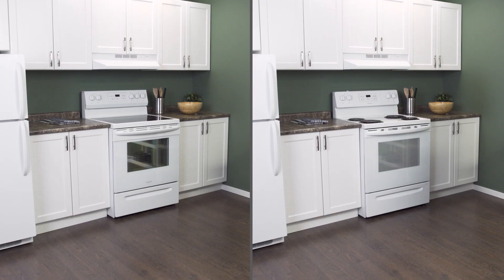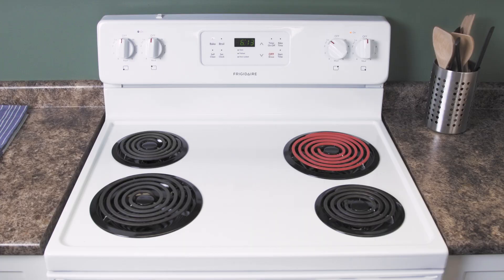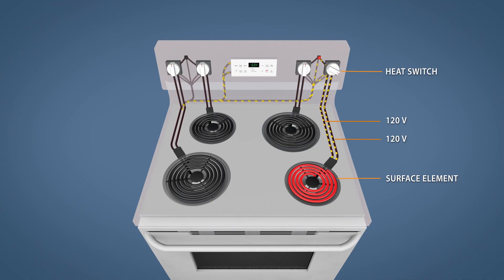There are two common types of electric stovetops. Conventional stoves have coiled heating elements which are exposed directly on the cooktop. Each burner is on a separate circuit and is controlled by an infinite heat switch.